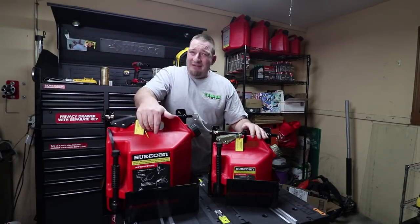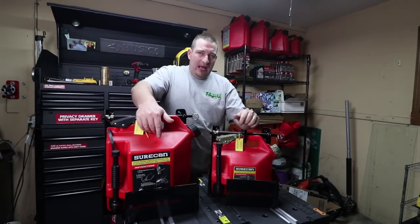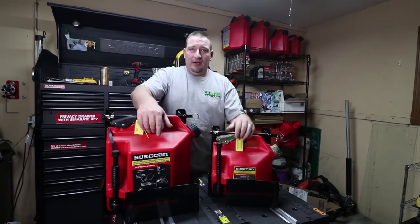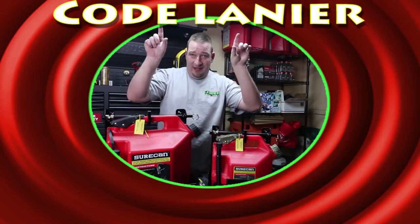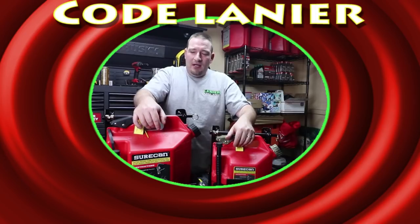The five-gallon rack goes for, I believe, 60 bucks. The two-gallon goes for 45 bucks. If you use code Lanier, it's going to save you 10% off on that as well.